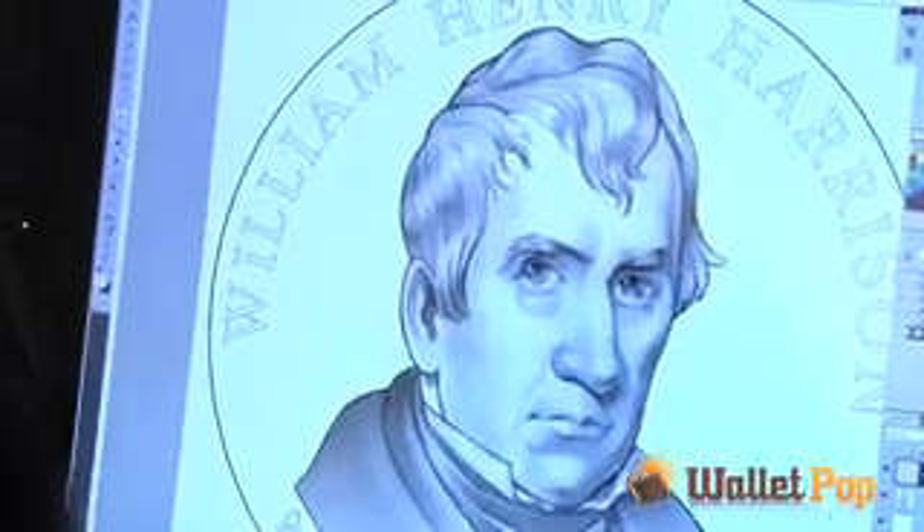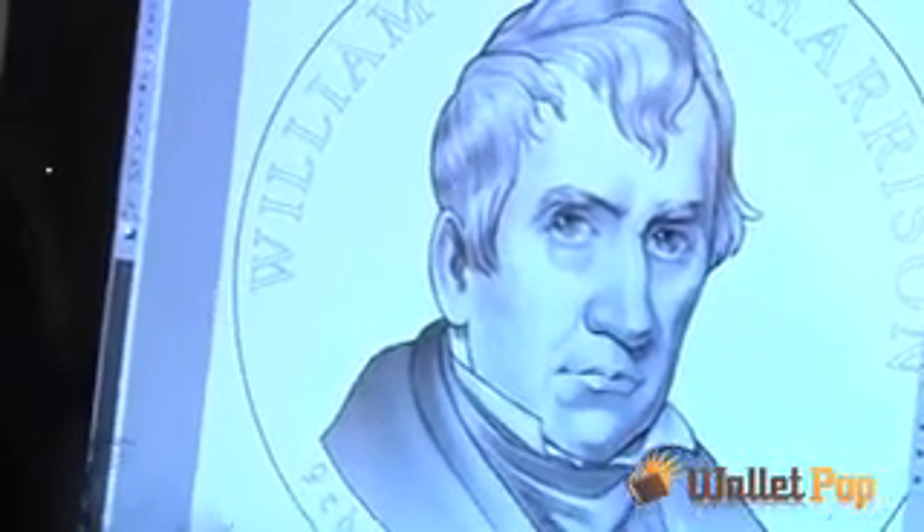Well, when that drawing is actually reduced to coin size, what will happen is those letters will begin to bridge. So you have a W and an I — if they were closer, by the time they got down to coin size it might just look like a blob.